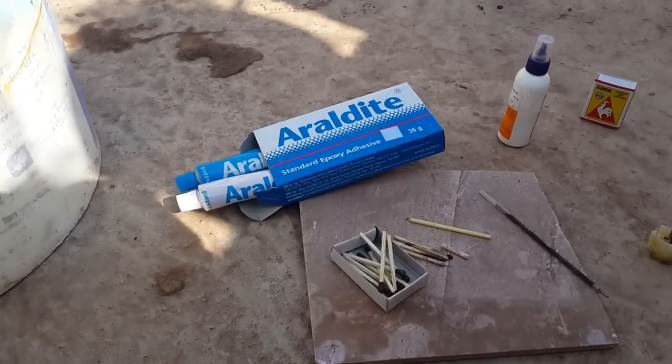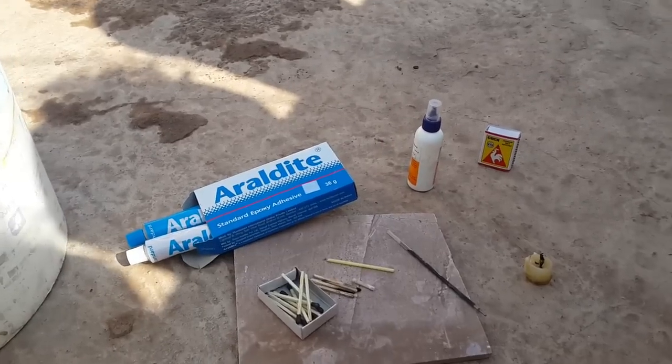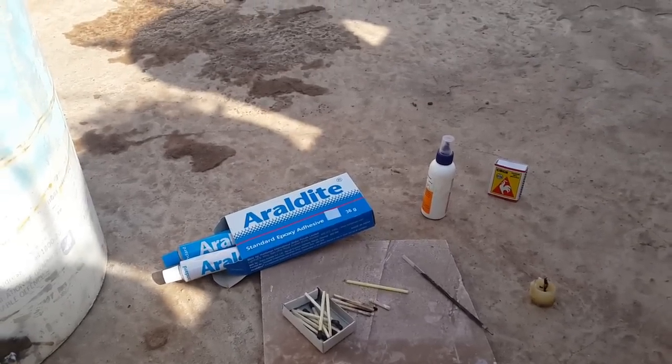Hey guys, welcome to my channel. Today I will show you how to make a drip irrigation system in the cheapest way, consuming only around two dollars or 120 rupees maximum. Let me show you how to make this drip irrigation system at that cheap rate.